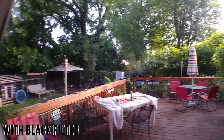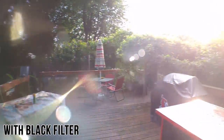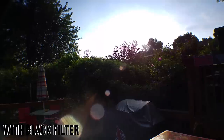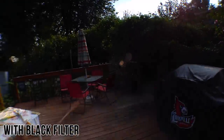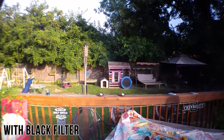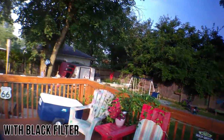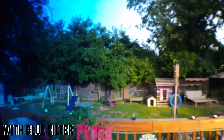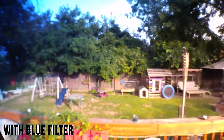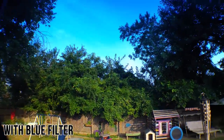It also comes with an attachment for a couple of gradient filters — there's a black one and a blue one. The black one seems to maybe be an ND filter of some sort, but I can't really tell the difference when shooting with it except for making that part of the gradient slightly darker. However, the blue filter very clearly adds a blue hue over that part of the gradient, which actually looks kind of cool for sky shots because it really brings out the blue in the sky.